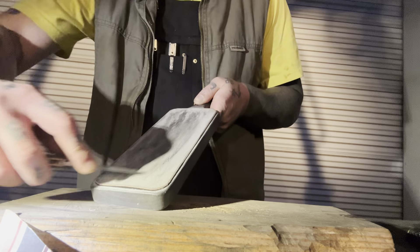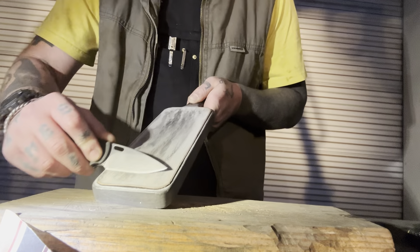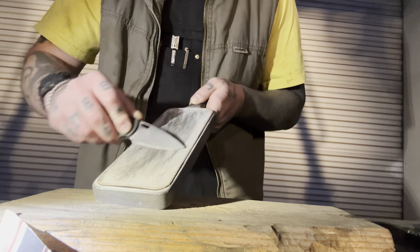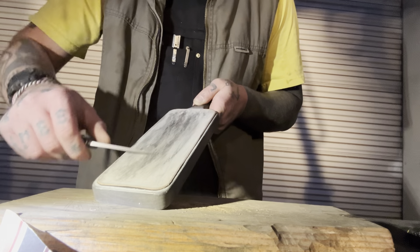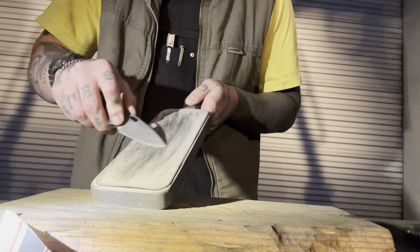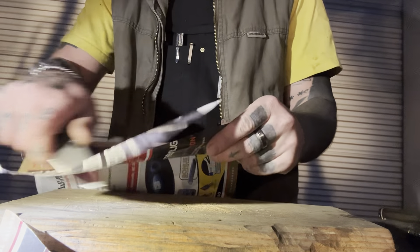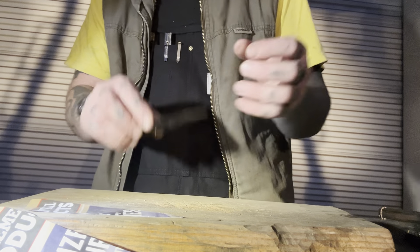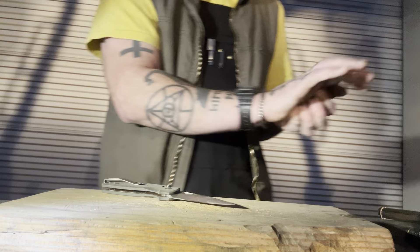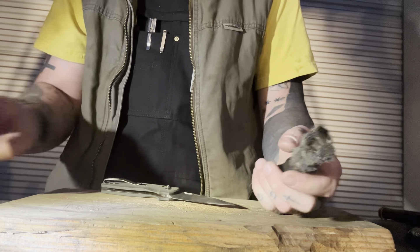Do I like this knife? I do. I'm just not much of a crossbar lock fan — I would rather it have been a liner lock, but at that point it would be pretty much a Neutron 2 with thick blade stock. I almost kind of wish they had done something a little different with the design. The Neutron 2 is already amazing so obviously this is going to be amazing, but something new would have been kind of nice.